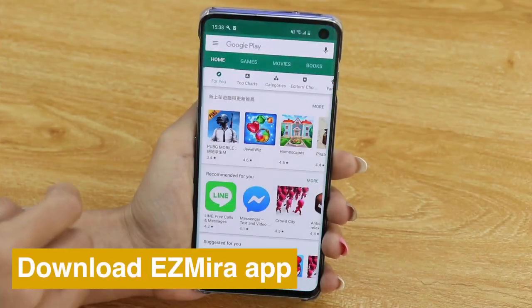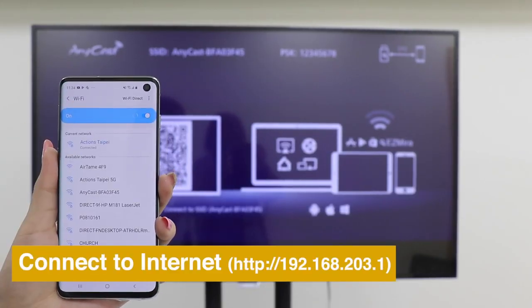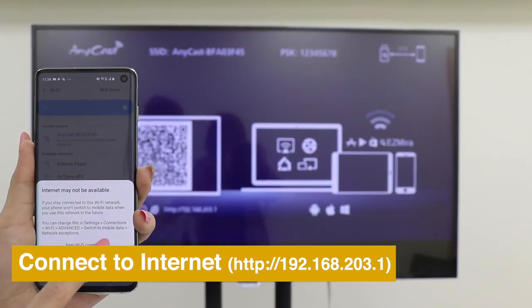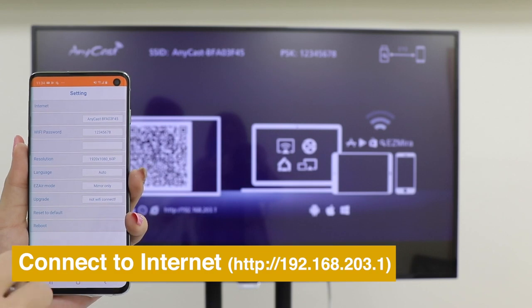Download the EasyMirror app for a better screen mirroring experience. Connect your smartphone to Anycast's Wi-Fi SSID and password shown on the Home menu. Then open the EasyMirror app to connect Anycast to the internet.